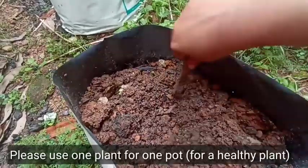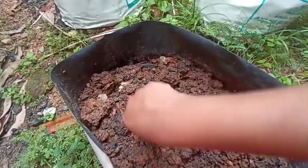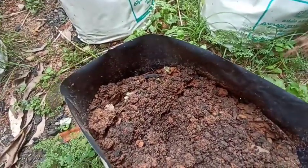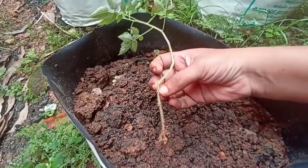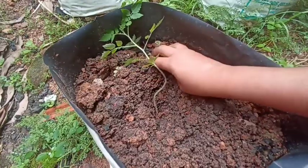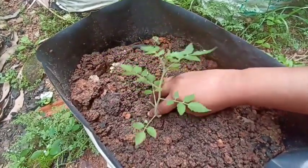Then we will plant a plant like that. You will plant two plants in the pot. You will plant a healthy plant. This is the one that we will plant.